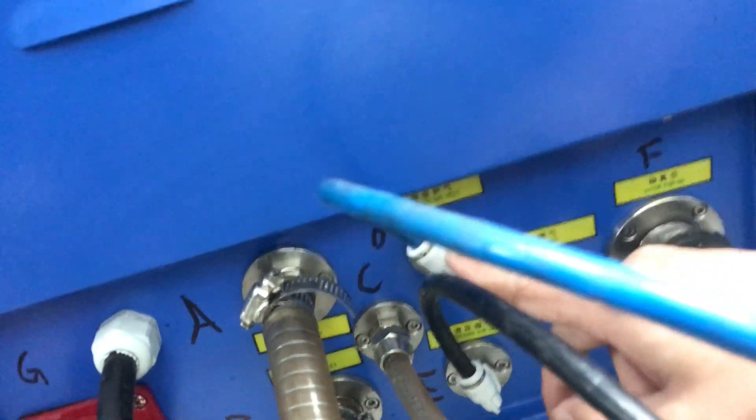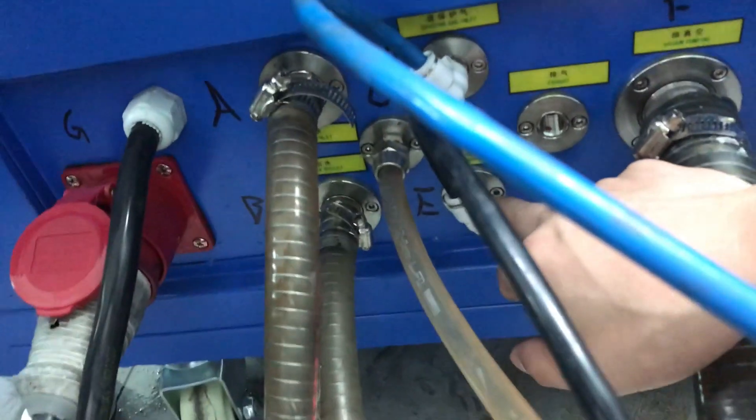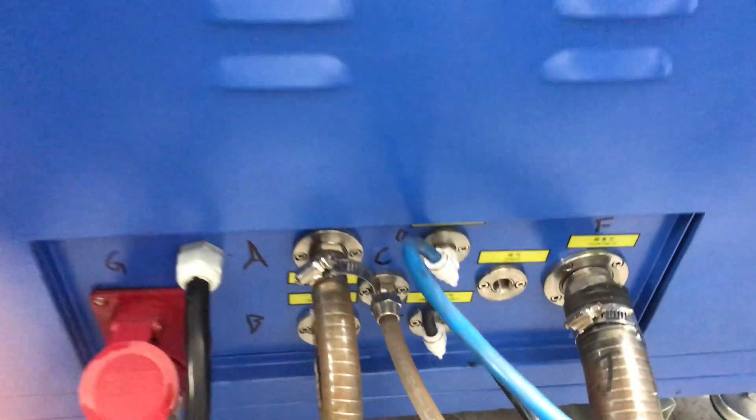Here we connect the vacuum pump pipe. This one connects to the Argon — Argon protective gas. And this one connects to the air compressor. Okay, that's the connection. Let's start installing.